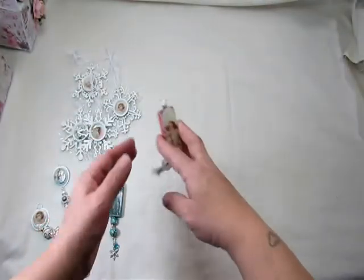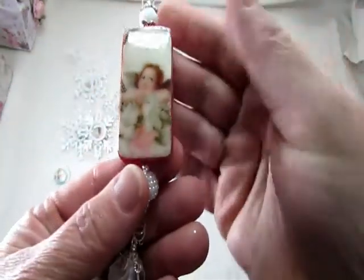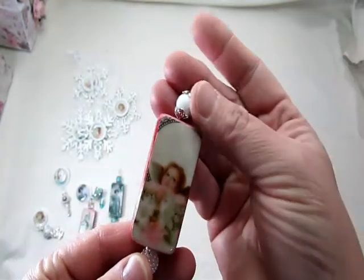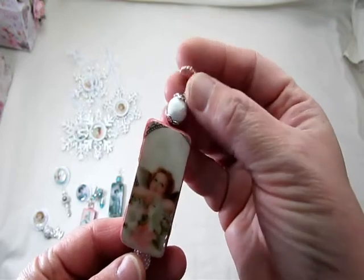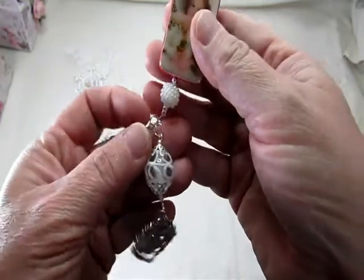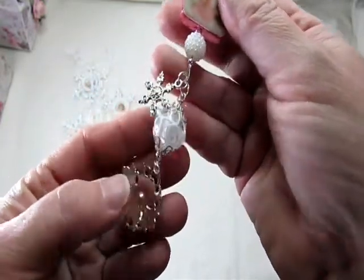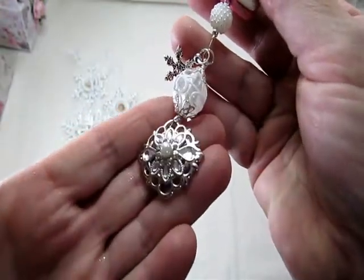I did the same thing with this one — mixed a couple of different colors together. I used the vintage girl with her beautiful cape. And then I have these beads right here — a little snowflake. The last one is the little cherub angel; she's so sweet. Again I have the little bead at the top. You can hang these on your Christmas tree — I have tons on mine that I made last year. I have some beads here, a little snowflake, and then this charm with some bling in it.